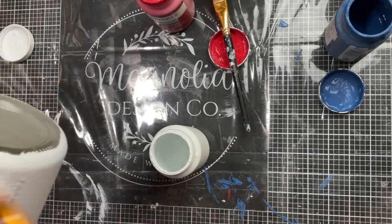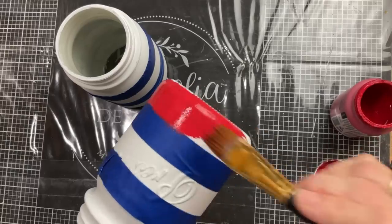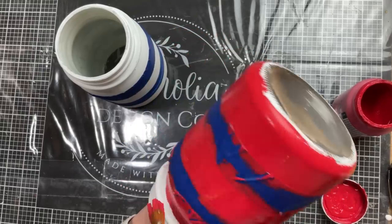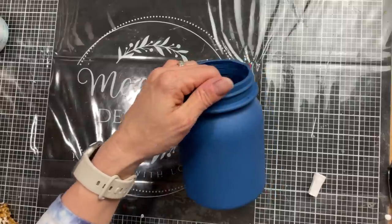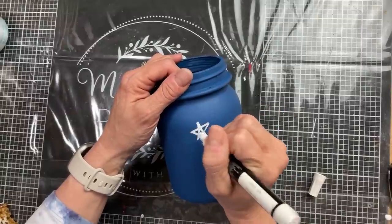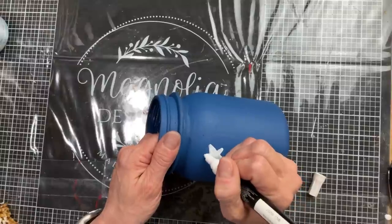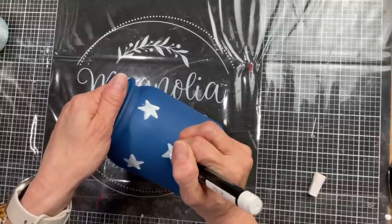Once my second coat was completely dry, I did take these out and spray them with clear matte spray. On my two white jars, I did two lines of painter's tape going around — those will stay white — and then between the tape I am painting with crimson red. Coming back to my blue jar, I am just taking a medium point white painter's marker from Walmart and I'm just drawing stars and filling them in. You could definitely use white star stickers if you'd like, and then you would want to Mod Podge again over those to make sure they don't come off. I liked how this looked with the hand-drawn stars.